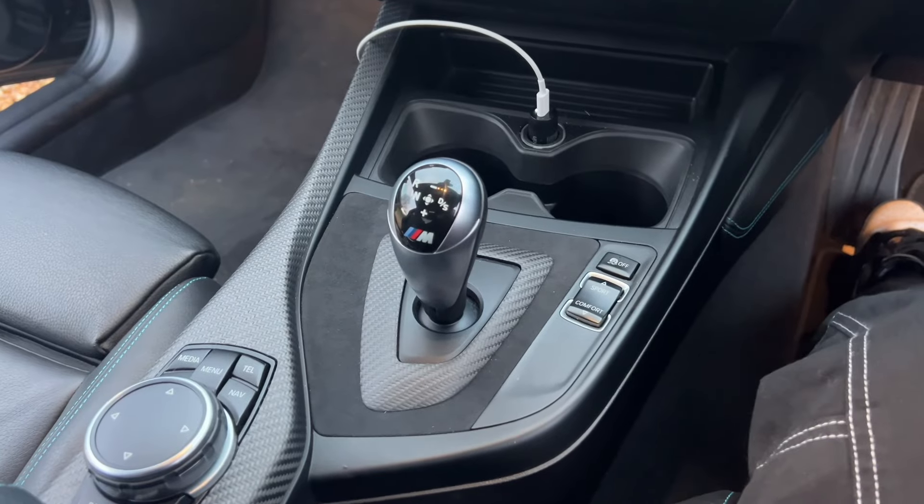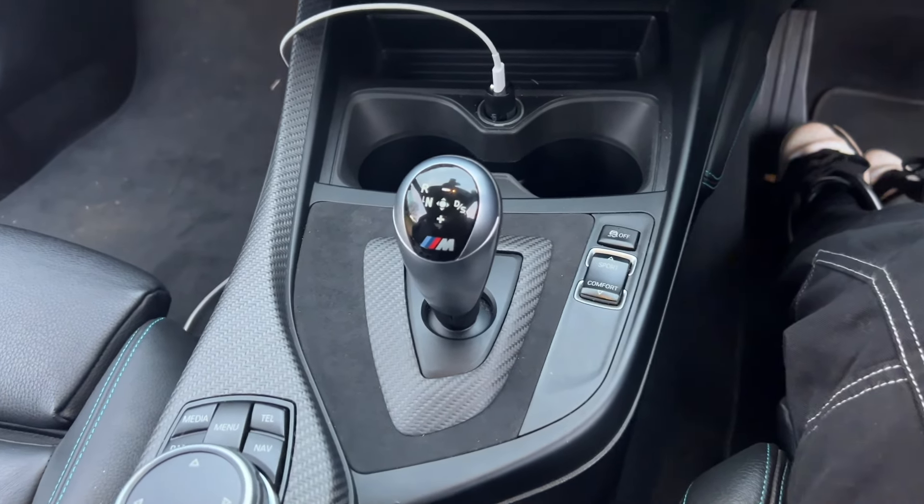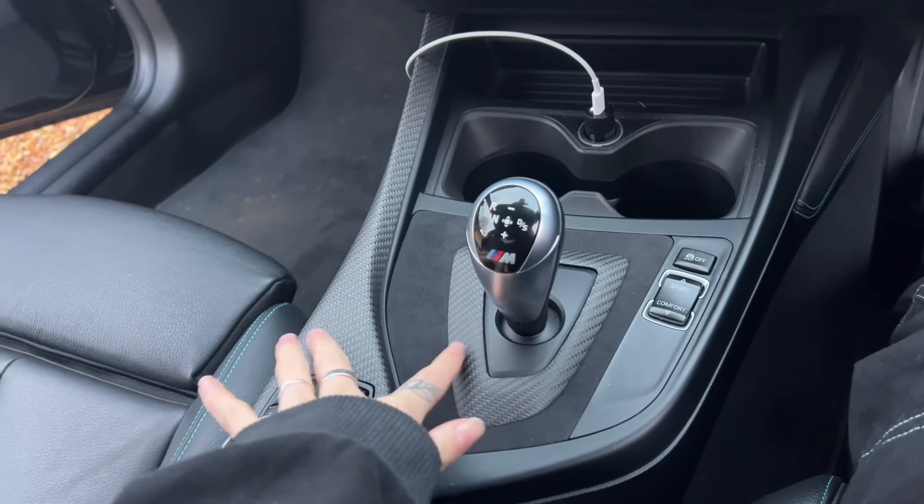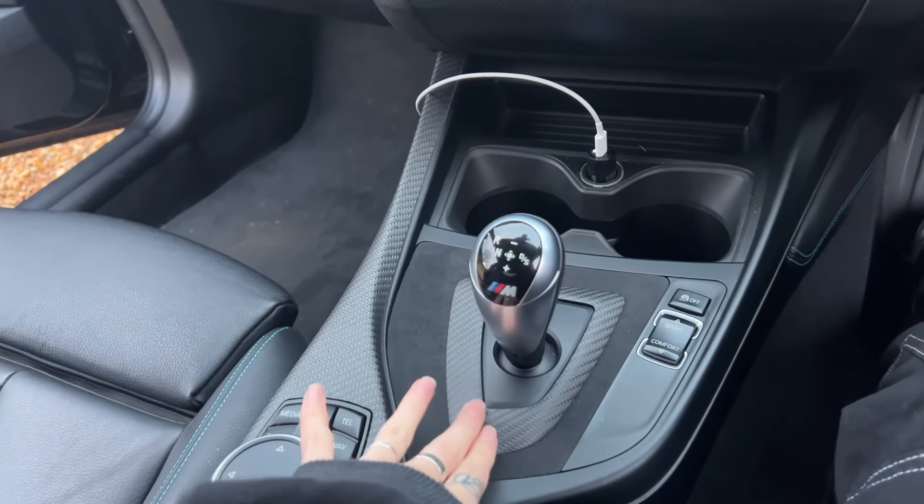And there we have it, all done. Simplest modification I think I've ever done in my life. I really like this — I think it looks so much better. Just a really small detail, but it really adds to the interior.